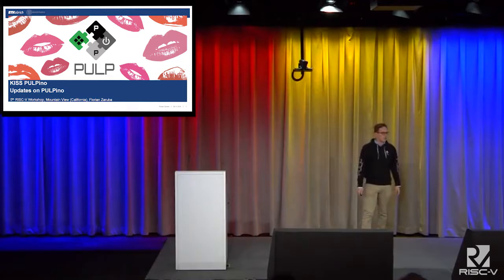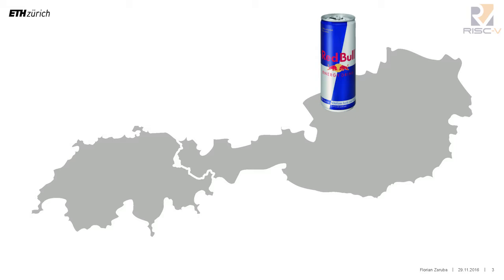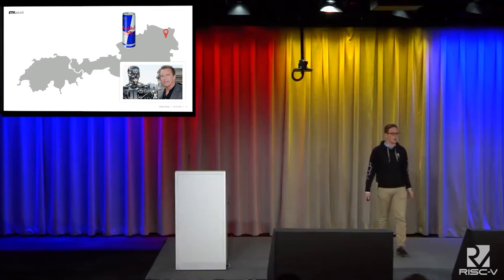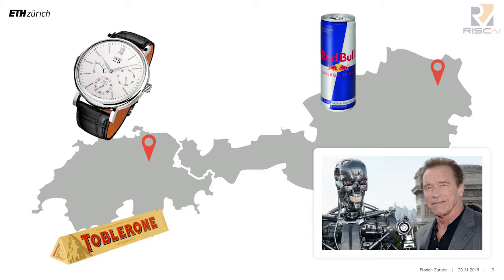I am myself from the beautiful country of Austria, which is right at the center of Europe. Probably our two most famous export products are Red Bull, which comes from Salzburg, and Arnold Schwarzenegger. But I am myself from Vienna, where I was doing my bachelor's studies when I started to get interested in doing ASIC design. I dug a little bit on the internet and found out that it was rumored that at ETH, every student can do his or her own microchip. So I packed my things and decided to move to Zurich.